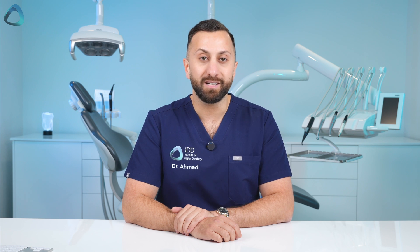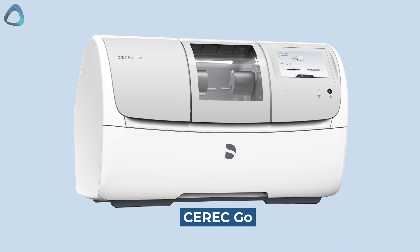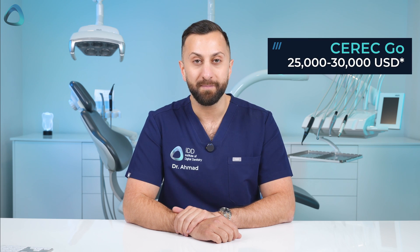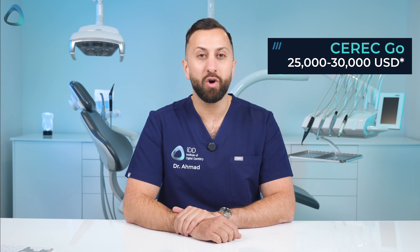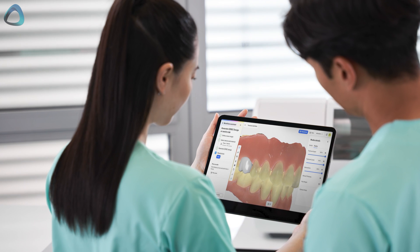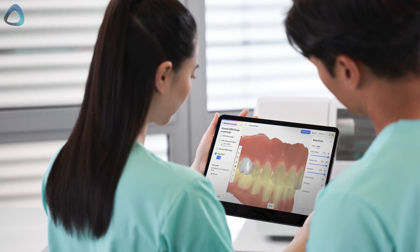The big announcement of the event was the CEREC Go milling machine. This is something I don't think anyone expected. It is Dentsupply Sirona's most affordable milling machine yet at around $25,000 USD. It is essentially a composite or hybrid material milling machine — it does not mill zirconia, it does not mill Emax, only composites, now at an affordable price. Wow, what a turn of events in our industry.